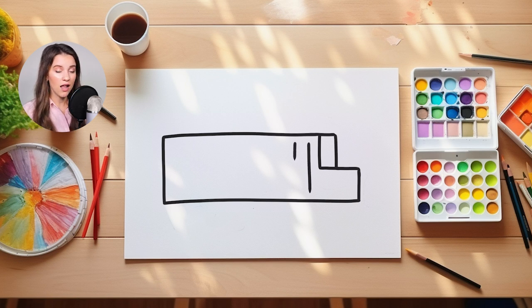They actually are a lot taller than you might think, which is pretty cool. The shape of them is also a rectangle. We have a lot of rectangles in this drawing today. Then I'm going to draw a straight line down to create two doors that can open right in the middle.